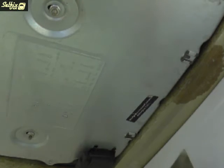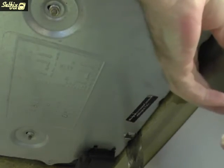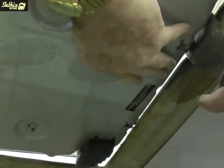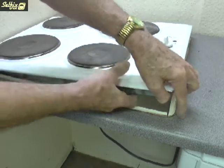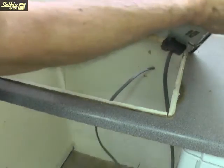To remove this hob from the worktop you'll need a couple of flat surface tools. I'm using wallpaper scrapers, but anything with a smooth flat surface will do, such as a spatula. When the scrapers have been eased up between the hob and the worktop, that side of the hob can then be pushed up and the whole unit lifted free from the recess.